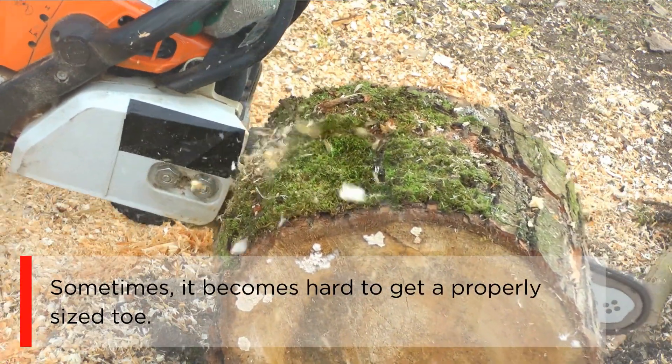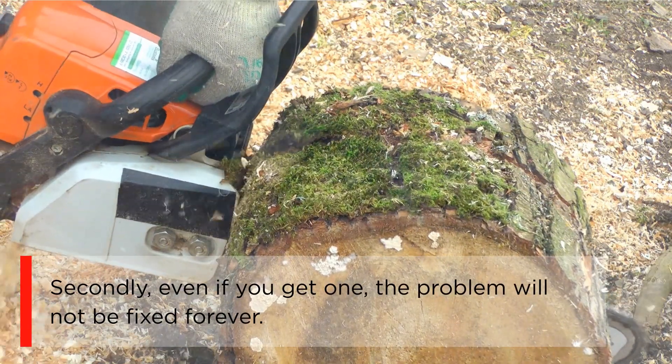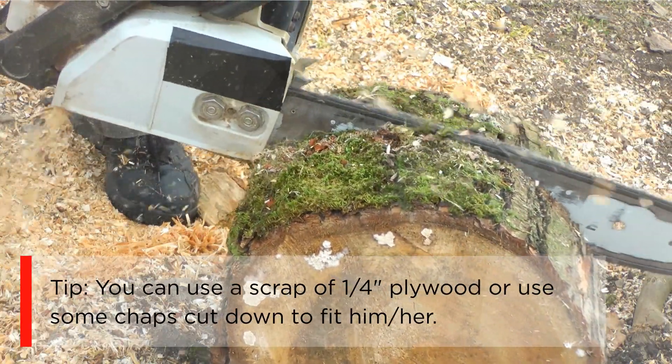Sometimes it becomes hard to get a properly sized steel-toe boot. Even if you get one, the problem will not be fixed forever. Kids grow very fast, and very soon those steel-toe boots will not fit. As a tip, you can use a scrap of one quarter inch plywood or use some chaps cut down to fit them.